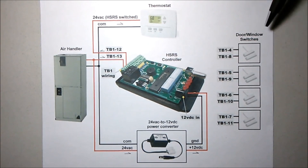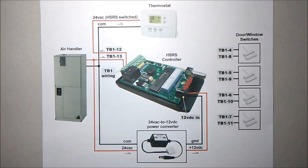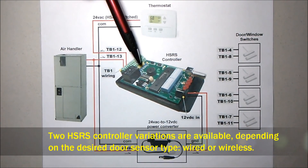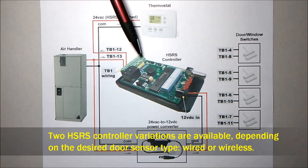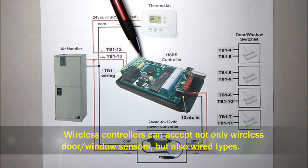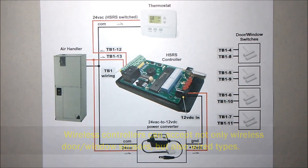We've also included the door and window switches, which can be applied to either wired or wireless controllers. The wireless controller can accept wired switches, wireless switches, or a combination of the two. A wired controller accepts only wired door switches.